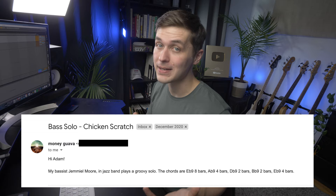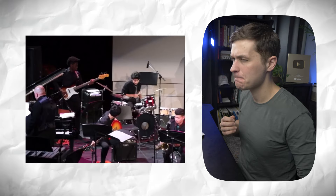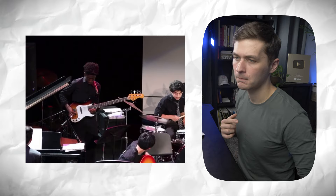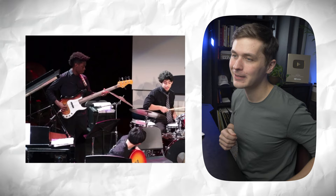The first submission comes from Jamil Moore, who is playing a bass solo. I like the octaves — nice.